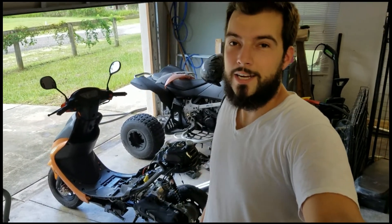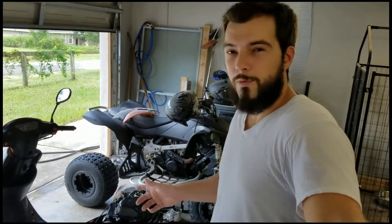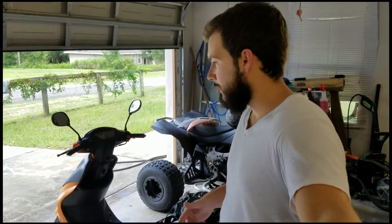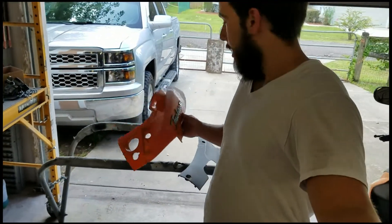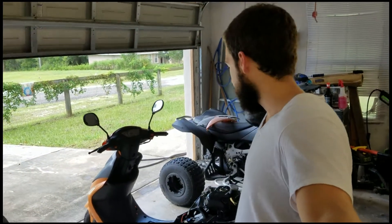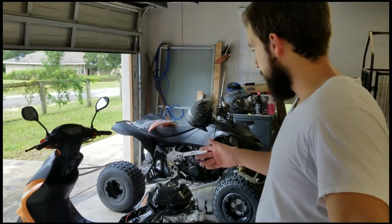I took it up to a 110cc. I've done a couple other things. It's actually not fully running, so I had to order a carb and a battery, but that's on the way. I kind of wanted to pull it out, clean it up, get the plastics painted — thinking about maybe going black or charcoal, not really sure yet. I'll probably use some leftover paint from other jobs. But here she is.